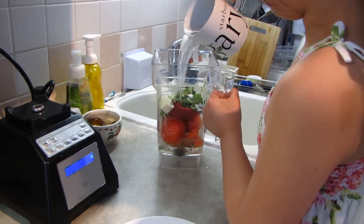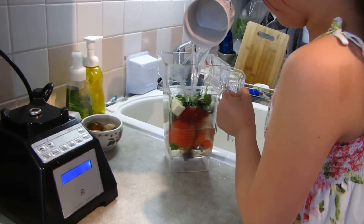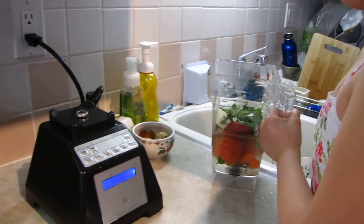Hello! Welcome to Avery's Kitchen! Today we're going to make tortilla soup.